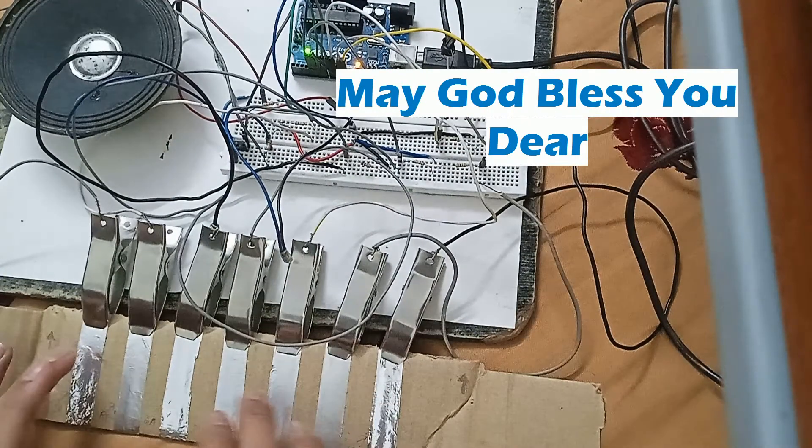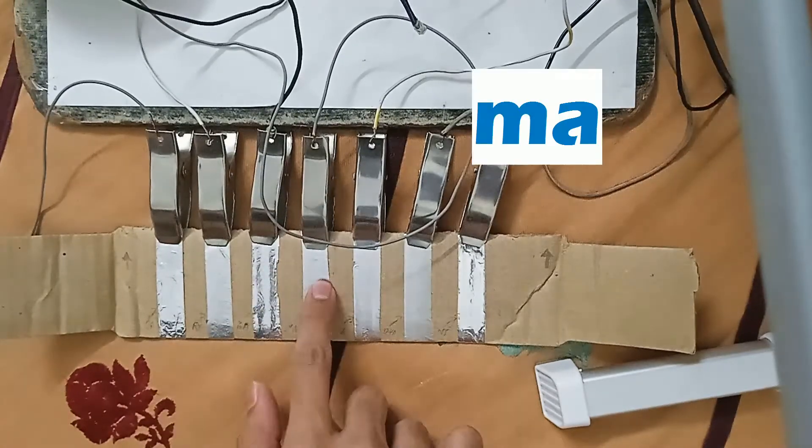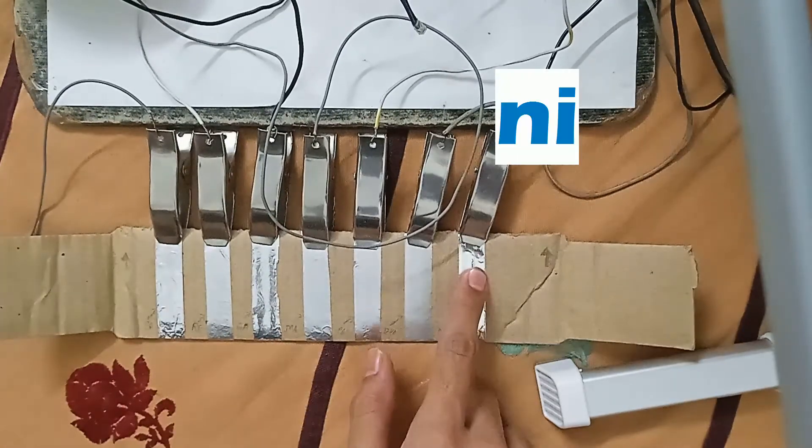This is a piano, made with Arduino Uno, and some components. I am not pressing it. This aluminum foil is not a button. I am just touching it.